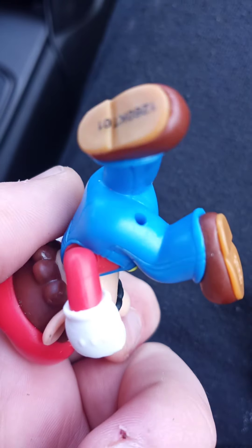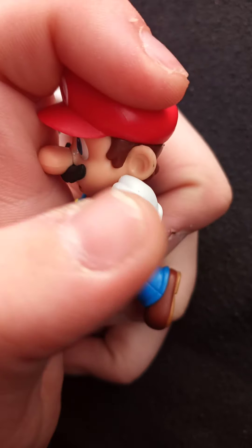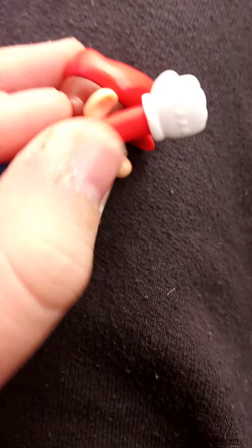Here is Jumping Mario. The figure stand goes right in there — it's a tight fit. The arm can articulate, and the hands do as well. This arm does not swivel, but the hand on it does. The head can turn.